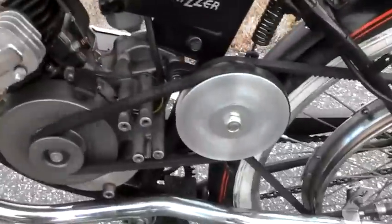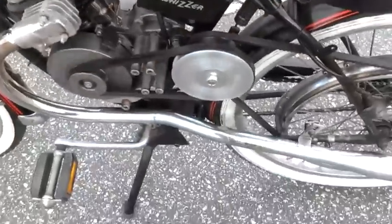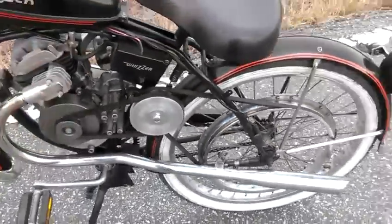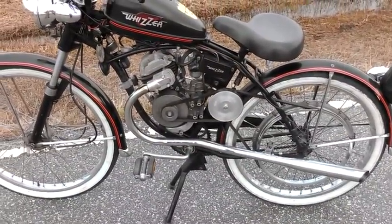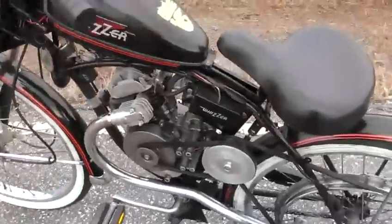Guys, what we have here is a prototype — it's an automatic clutch for the Wizard that EG Motorbike is going to be making and selling. It's tricking awesome, man. Here, I'll give you guys a demonstration.